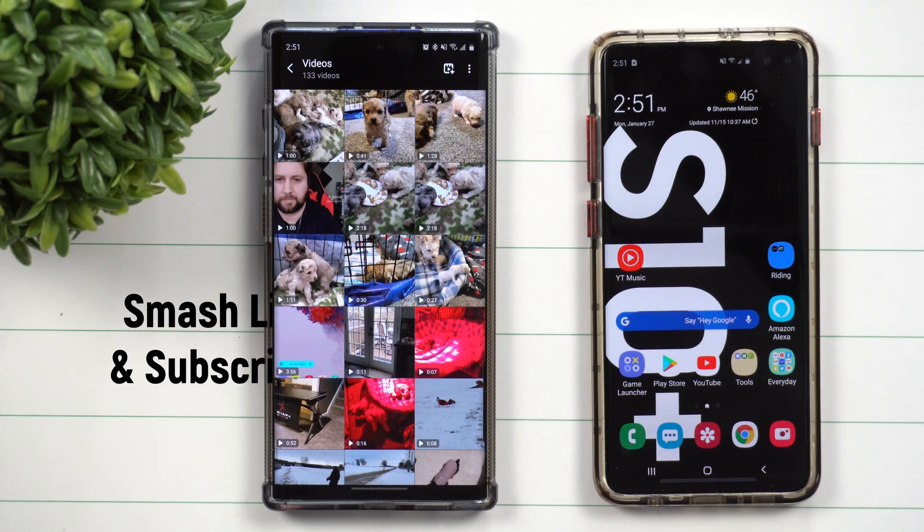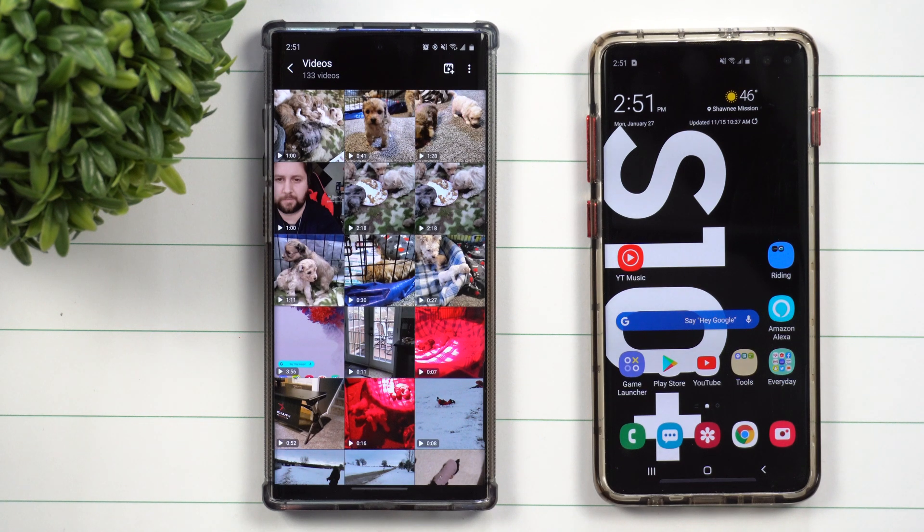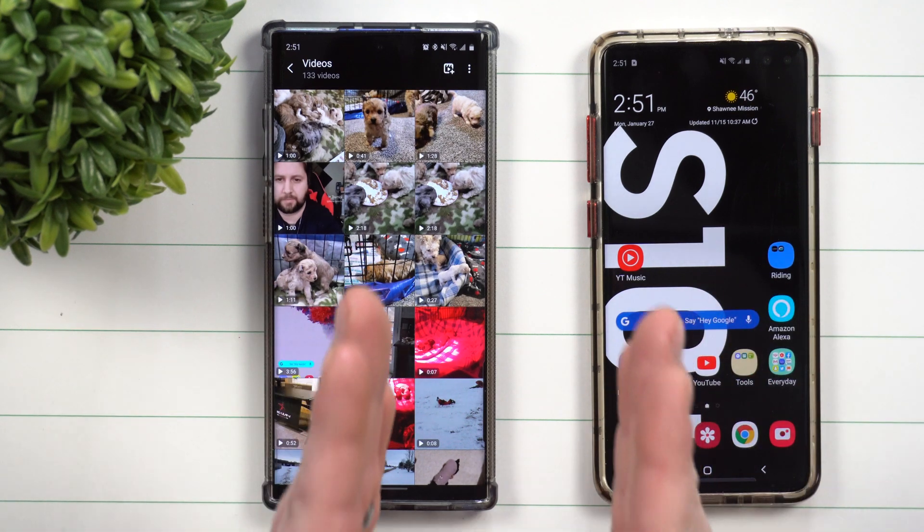Hey everybody, welcome back to Samsung in a Minute, the channel that trains you on your Samsung Galaxy devices in around two minutes. Today I'll teach you how you're able to send large files from Samsung to Samsung if you're in the same room or on the same couch.